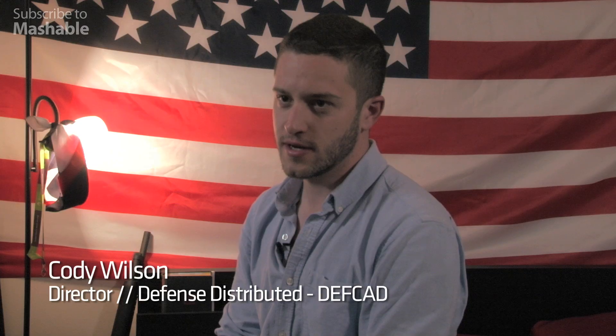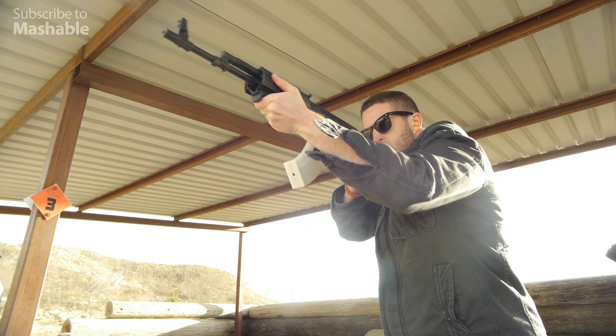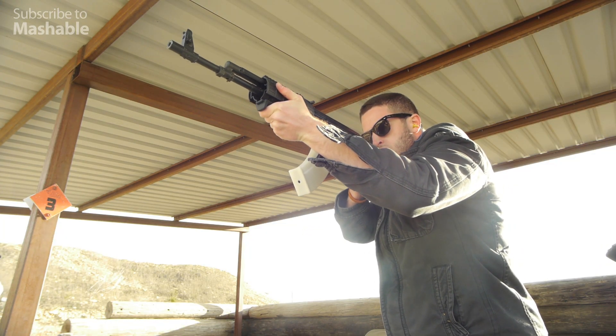My name is Cody Wilson. I'm the director of Defense Distributed, and we print gun components with 3D printers. One day we want to print guns.